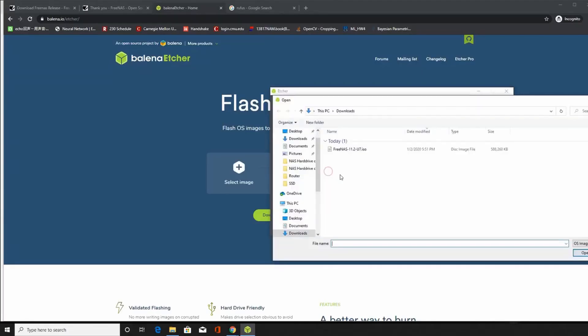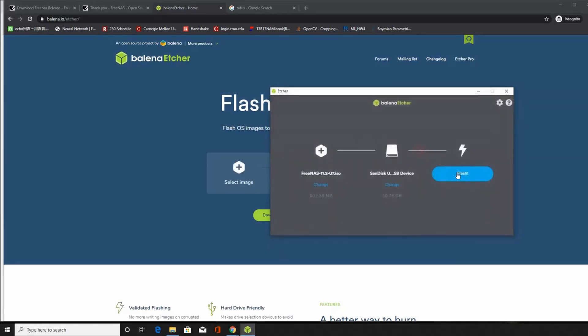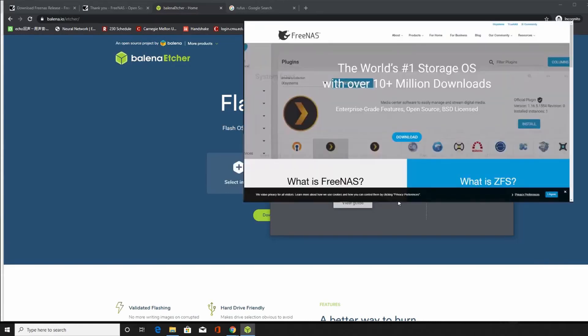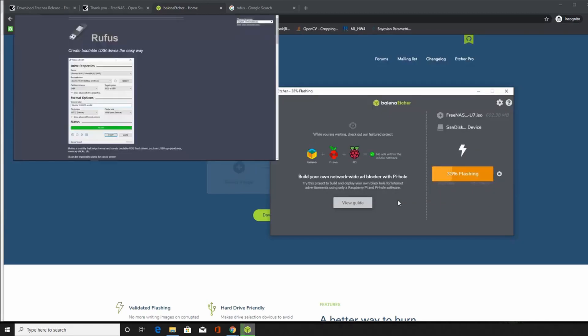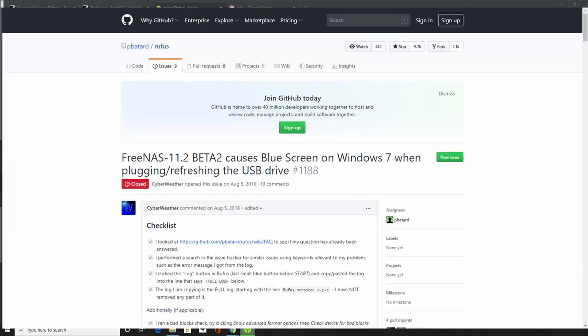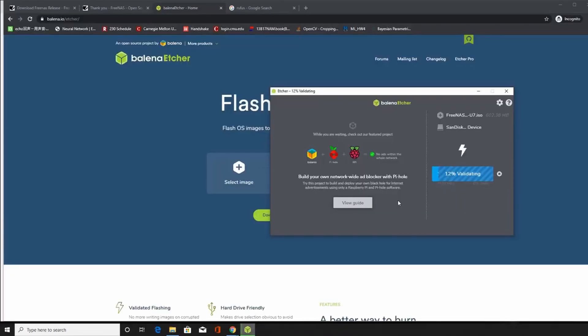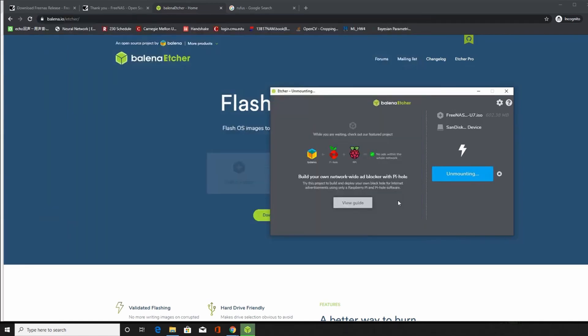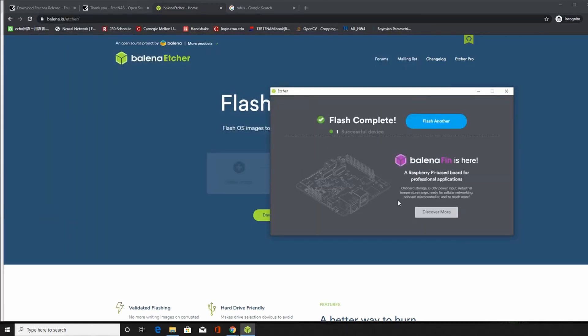Other than a big enough flash drive, you'll also need another computer to load the NAS system onto the flash drive. In this case, I'm using Windows and I'm using FreeNAS as the NAS operating system. Many people use Rufus to create the bootable drive, but unfortunately that does not work for me, and there are many complaints about blue screen of death when trying to create the FreeNAS drive with Rufus. So in this case, I will be using Balena Etcher, and the process is straightforward enough that you should have no problem following it.